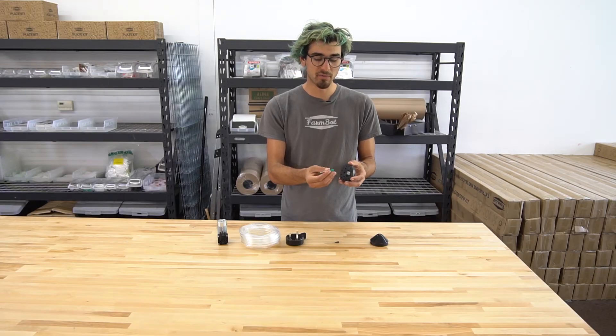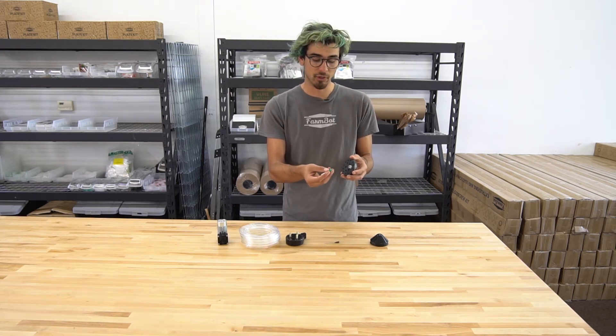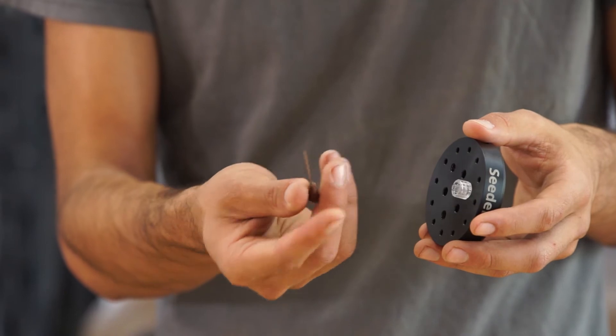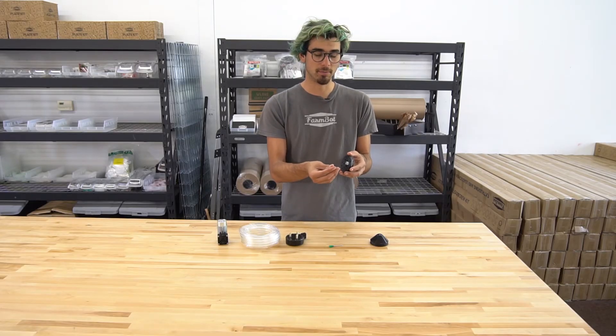We've included three different needle sizes for the FarmBot, and two of each size in case you damage one. This is the largest needle that we included and this is one of the smaller ones. They're color coded, and we have the specification for which color corresponds to which gauge needle on the documentation hub.